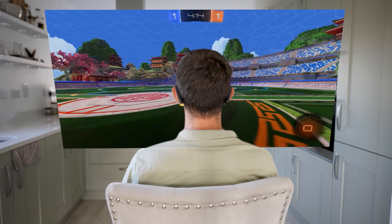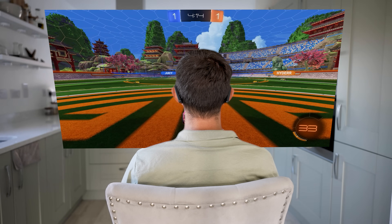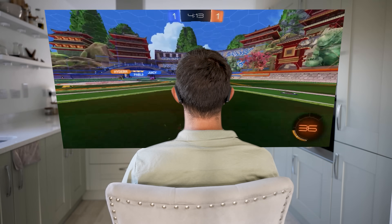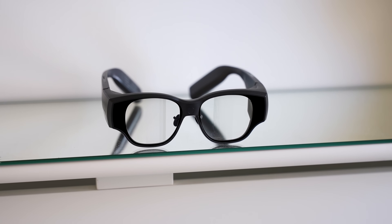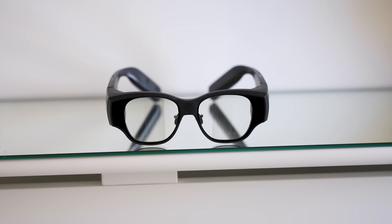If you're into gaming, the Air 3 supports cloud gaming services, so you can use the huge 150-inch display to play AAA games on the go — it feels like having a personal monitor you can bring anywhere without carrying any actual hardware. You can also install Android games directly onto the glasses. While they won't play the latest AAA titles at the highest refresh rates, I tested it with Asphalt, a relatively demanding game, and was able to play it.